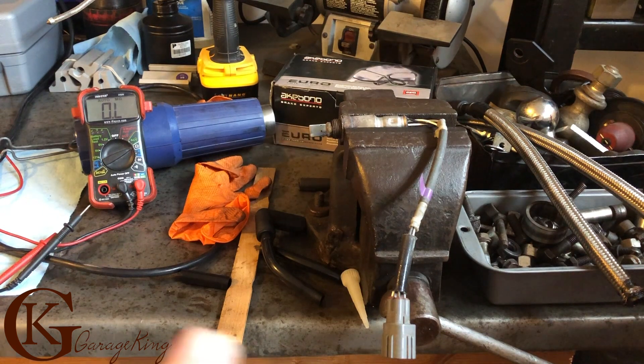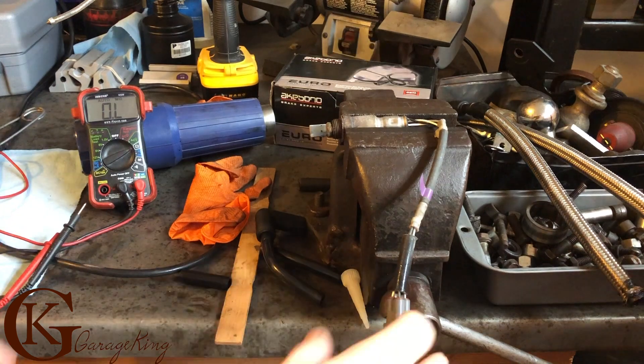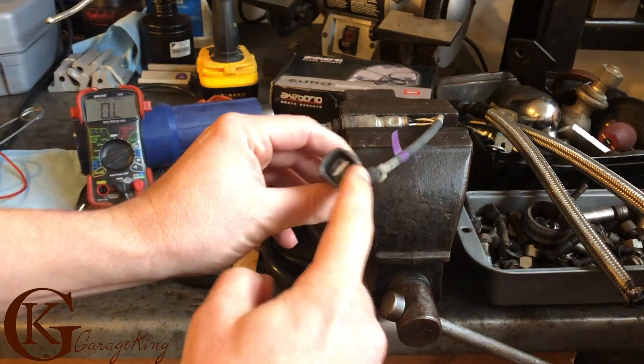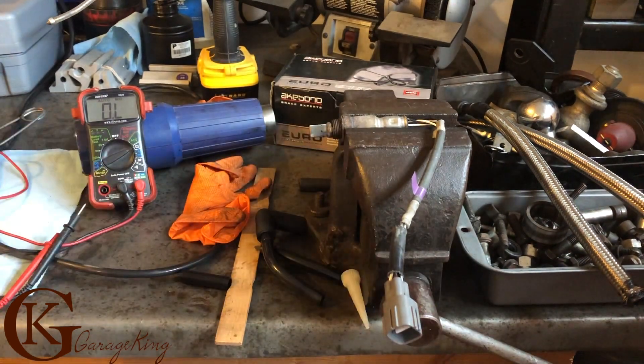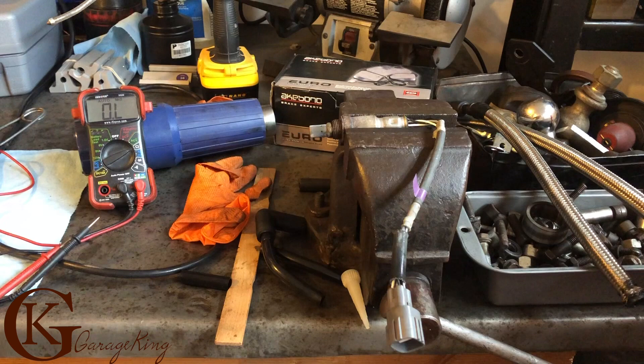Good day everyone, Garage King here. This morning I got a comment from a viewer asking how I connected my connectors when doing my oxygen sensor test. My most recent video was that oxygen sensor one — I'll throw up the link so you can see it.